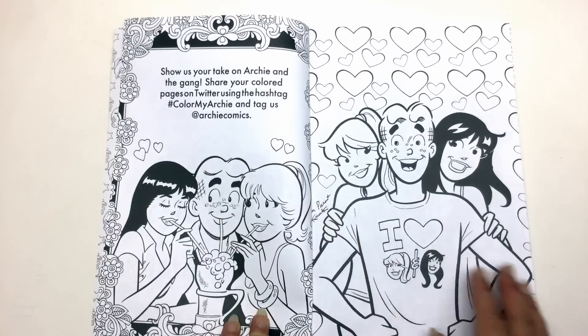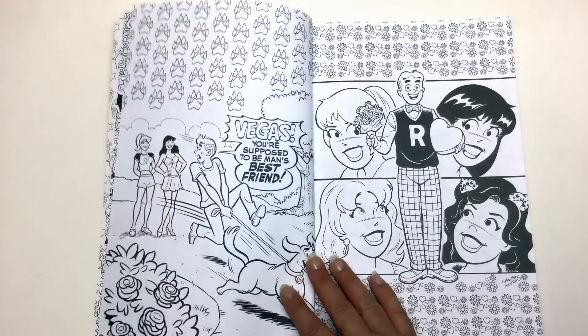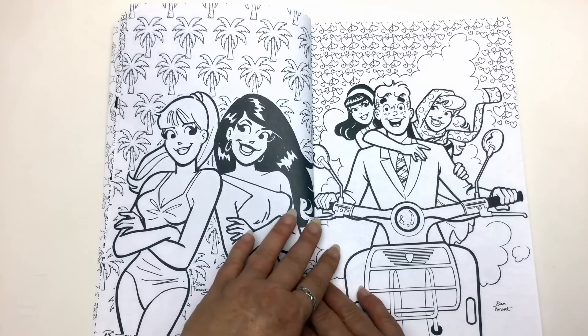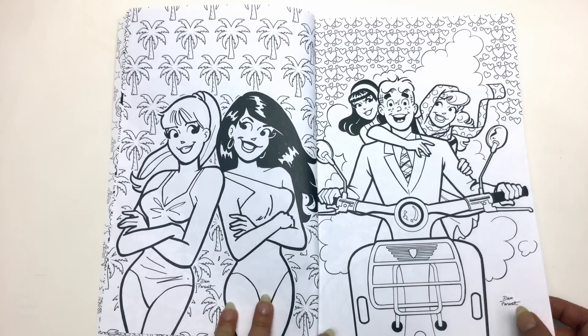They've got a #ColourMyArchie hashtag so you can colour it in, put it on Instagram, and join in the colouring fun. It's a fun book — it's not a high-end art book by any means, but it's a great fun book.